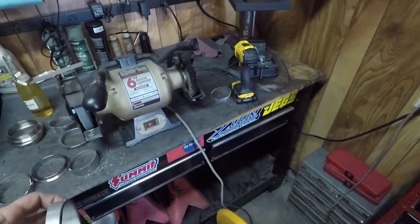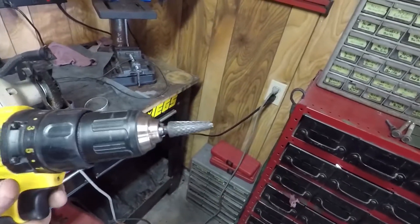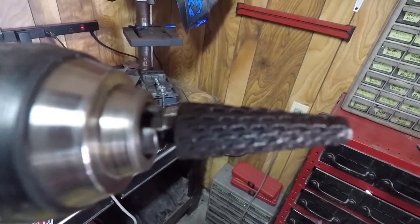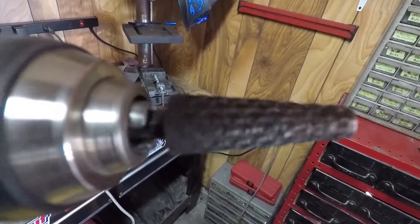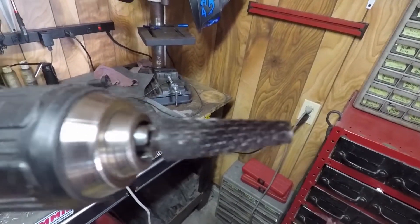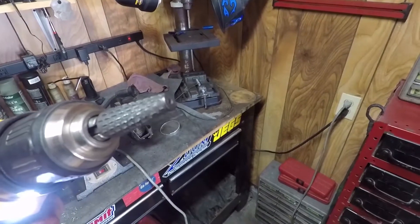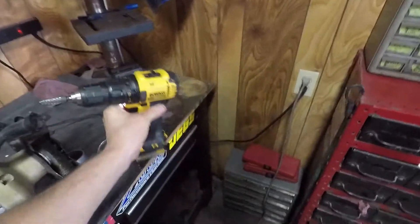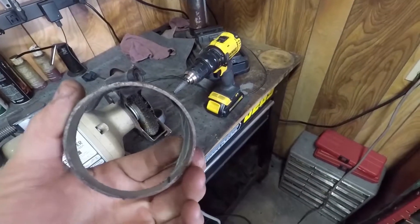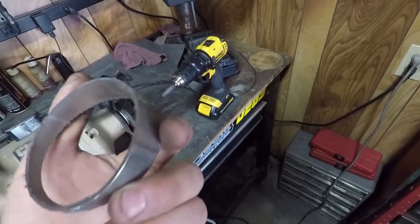The best method I've found for doing it is just a drill with a cheap burr bit on it. I got a couple of shapes of these — I think I bought them at Lowe's for like $4 or $5 a piece, so they weren't too bad. But they eat that off really, really quick, and they do a pretty good job of cleaning it up too.